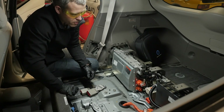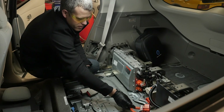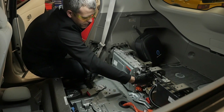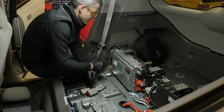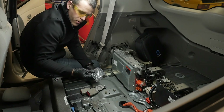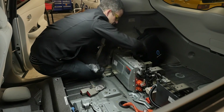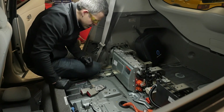We've now disconnected all the electrical wiring from the charger — that's these two high-voltage connectors that go here and here, and these three low-voltage connectors that go into the charger here. We've removed all of the mounting bolts, which go here, here, here, and two up here. Now we're ready to move the charger.